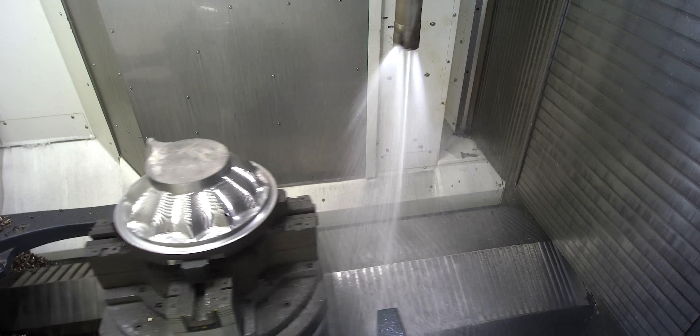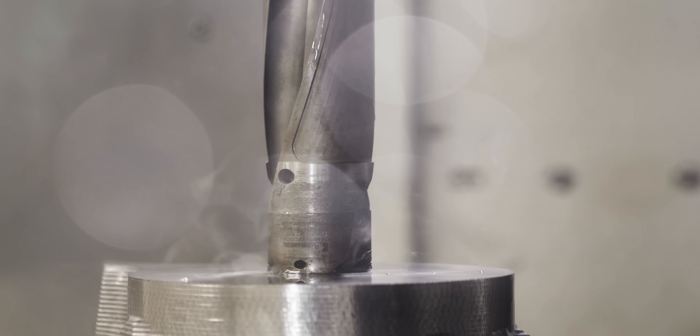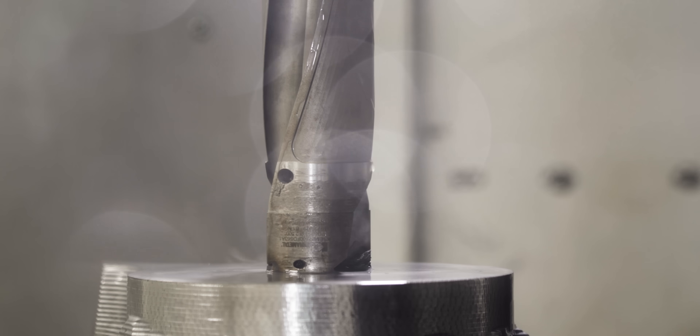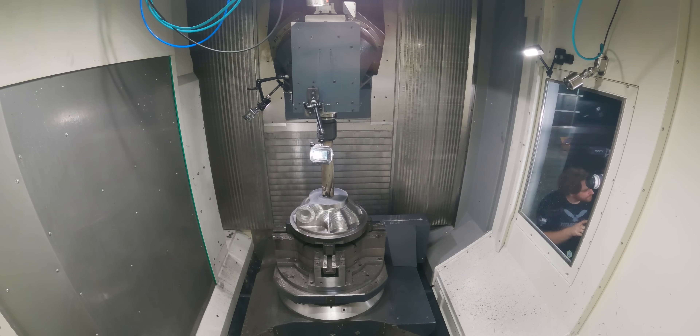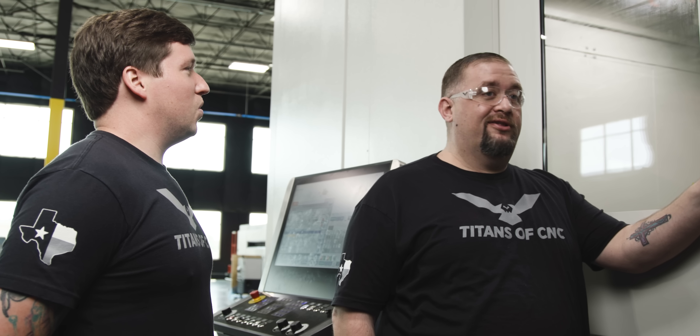All right, let's get ready to rumble! That is not what we wanted. That was me trying to take a two and a half inch diameter, 20 inch long drill and rapid it through our part like it was a broach.